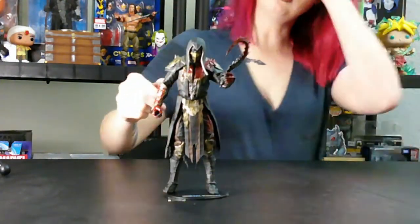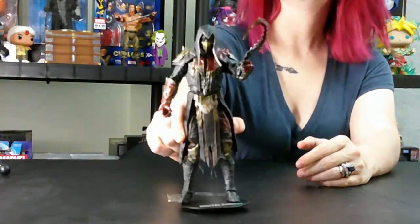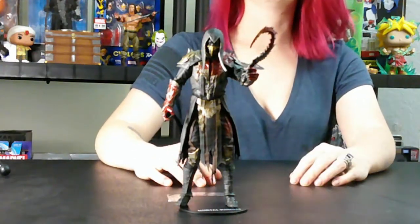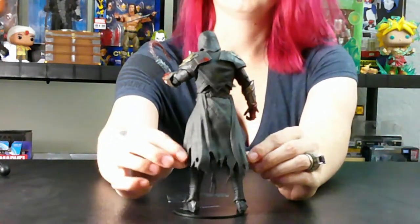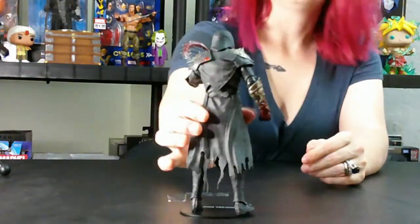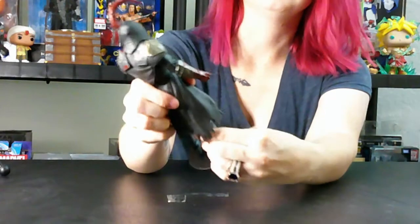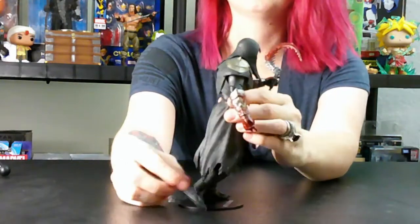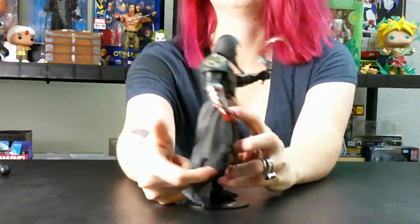Let's go do Noob Sabot. There he is in all of his glory. You can see the gray blood splatter on him and on his weapon. There's not much to say about him honestly — he's really awesome to look at. The articulation isn't all too great because his cloak is made of thin flexible plastic, but it's still not as flexible as cloth would be. So when you try to bend his knee, you don't get very far before his cloak stops you.